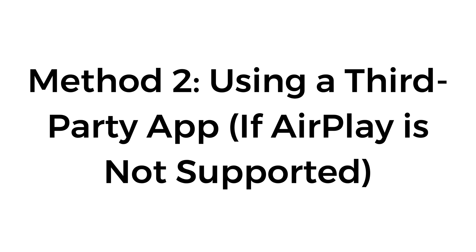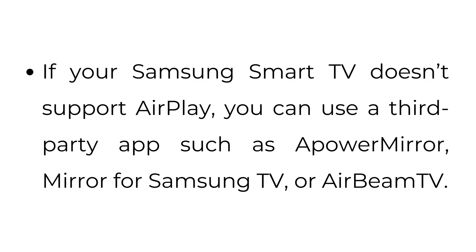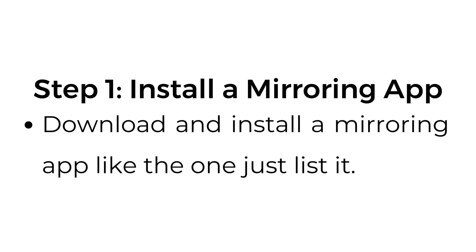Method number two: using a third-party app, if AirPlay is not supported. If your Samsung Smart TV doesn't support AirPlay, you can use a third-party app such as AirPower Mirror, Mirror for Samsung TV, or AirBeam TV. Step number one: install a mirroring app. Download and install a mirroring app like the ones just listed.